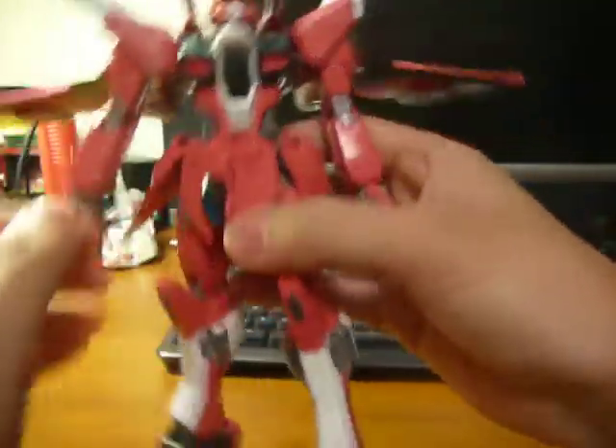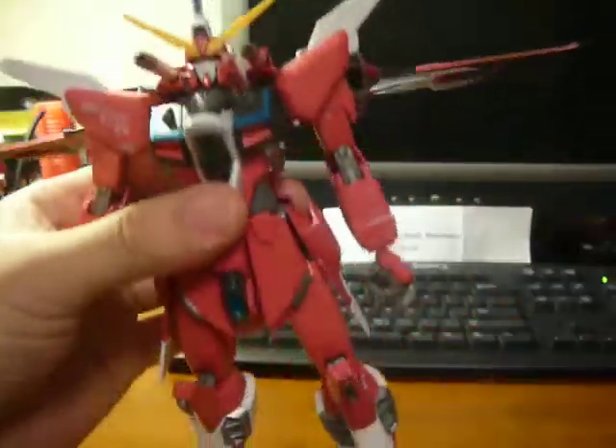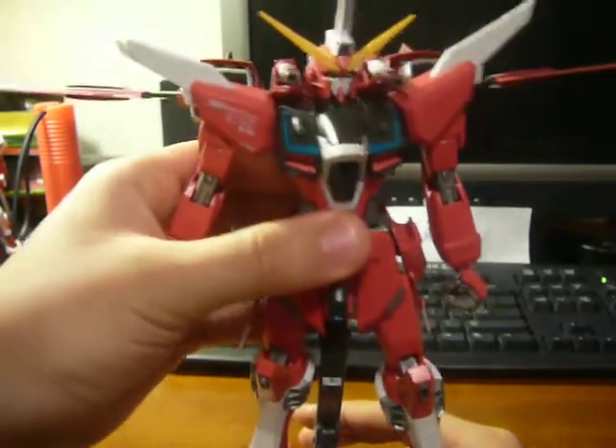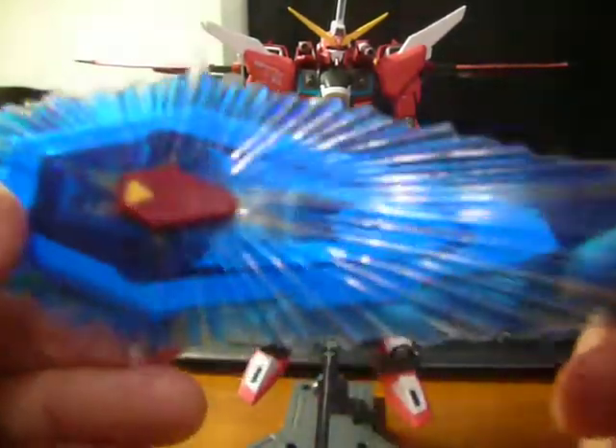Okay, so that was the leg gimmick. I already showed you the wings. So, time for accessories. First, we have this very nice beam shield.